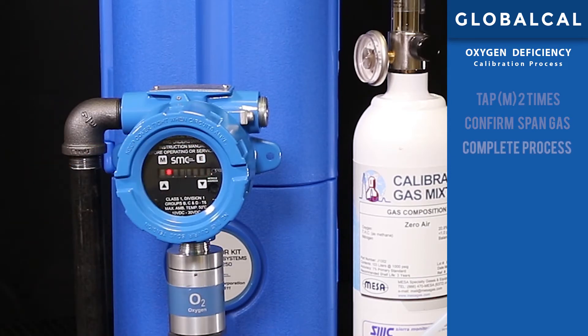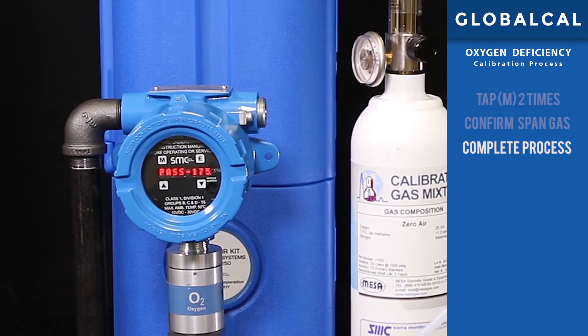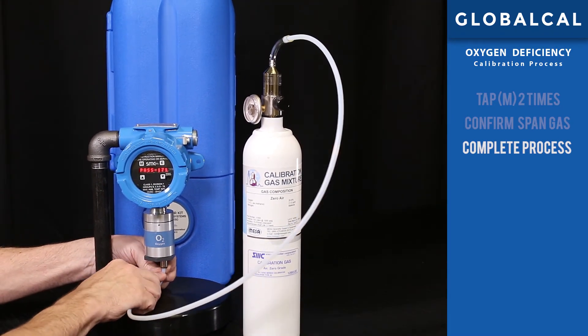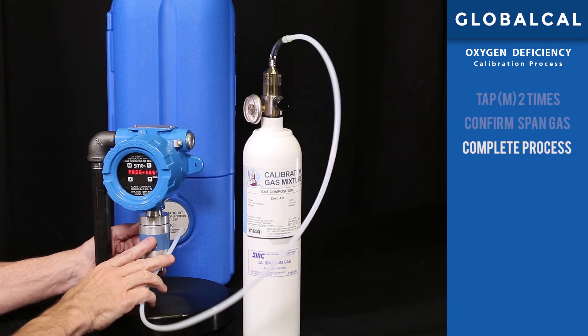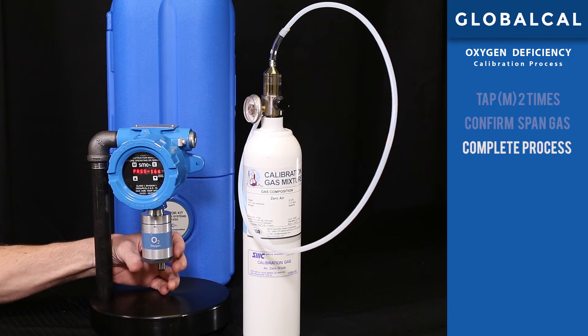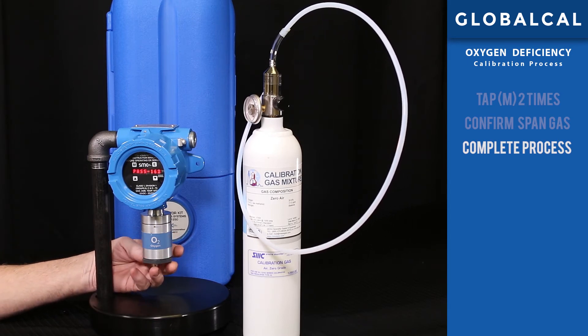Step 3: completing the process. Observe the display and you will notice that the detector says pass and will begin a countdown of three minutes. This ensures that the detector will return to normal operation with no span gas present. As the timer continues to count down, turn off and disconnect the span gas and disconnect the tubing and fitting from the sensor. After three minutes, the GlobalCal procedure will be completed and the detector will be in full operation.